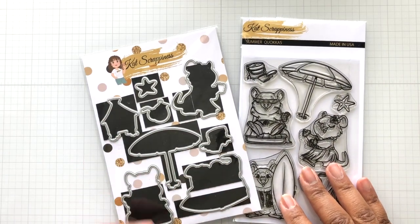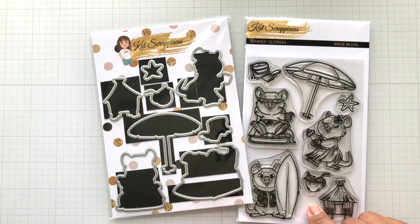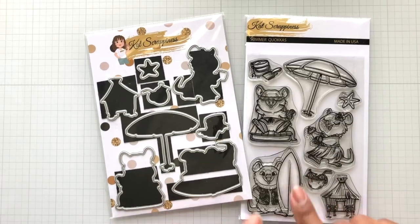Do you have to get the matching dies? No, but me and the curves — just in case you don't like cutting curves either, great matching die. Great price point too on both.